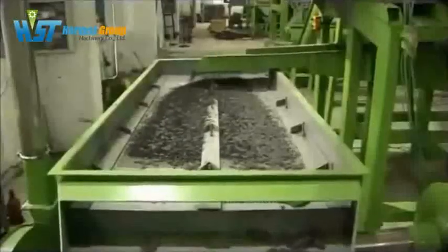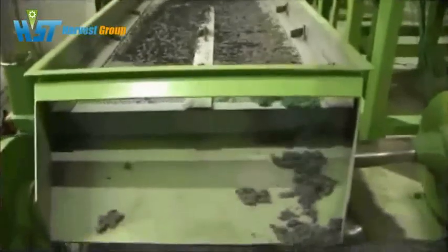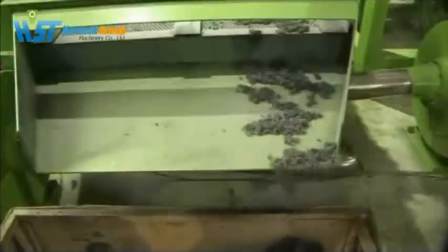This white part is the tire's fiber. We use a vibratory slot conveyor to separate the fiber from the rubber. The fiber drops down at the end of the conveyor and the rubber crumbs pass through the screen, then go to the next step.